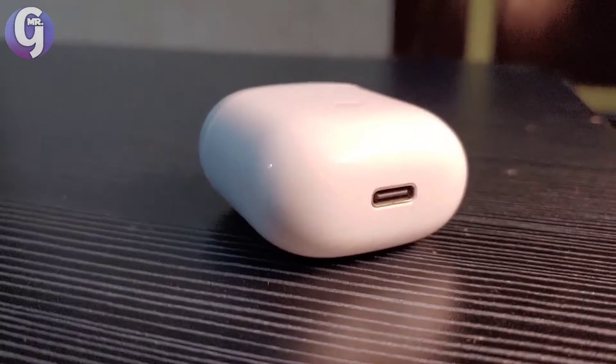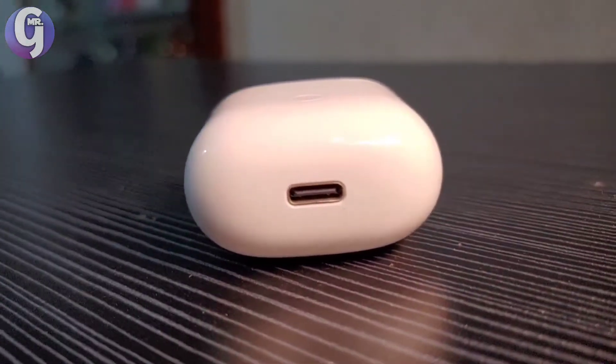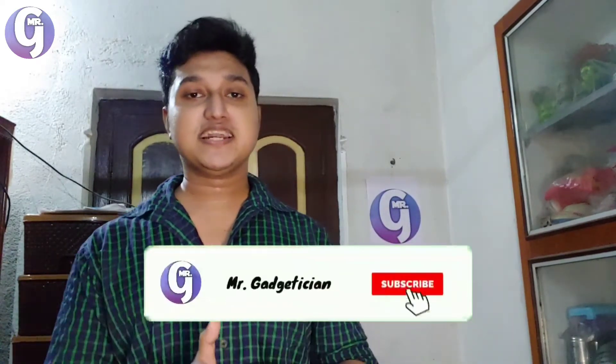The second good thing is that the Realme Buds Air supports USB Type-C charging with a USB-C port, which is always good for a futuristic connection. Charging through USB-C is easy and fast, though sadly there is no super-fast charging. It also supports wireless charging, which is a flexible and good feature.